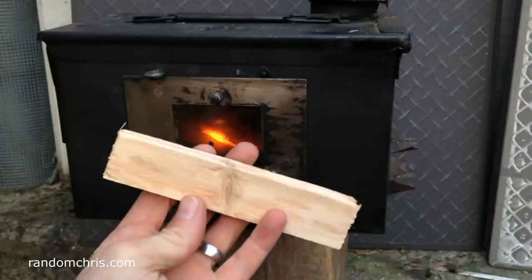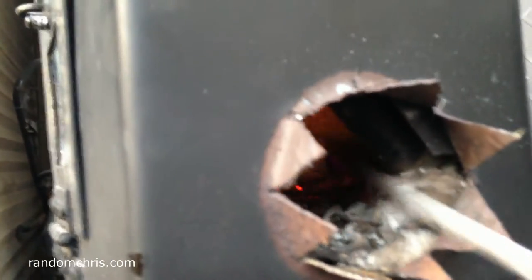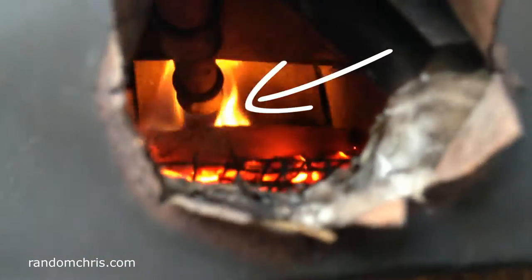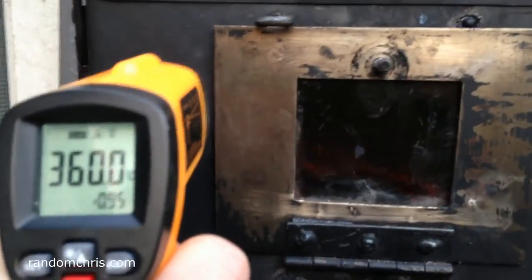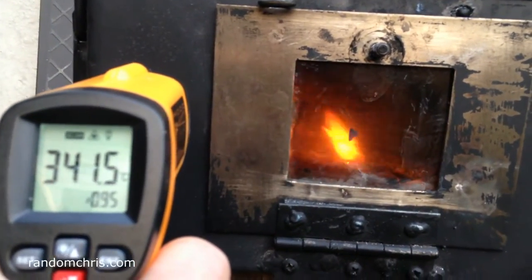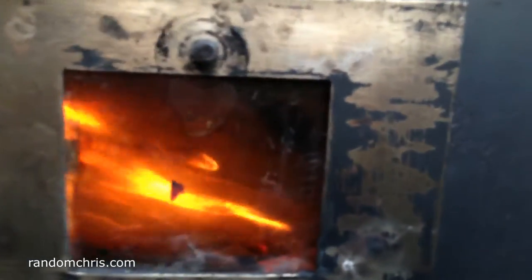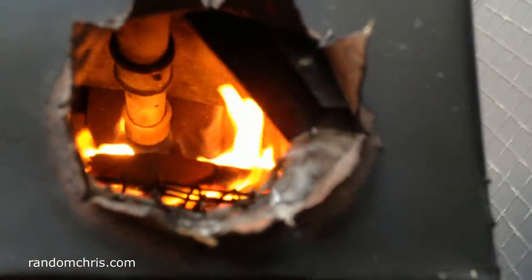So now let's add this sizeable chunk of wood. As you'd expect, the stove has cooled down somewhat, but it doesn't take long for that to catch with the extreme heat in there. The new piece of wood we've just added soon bursts into flames — almost straight away. And there is zero smoke again.